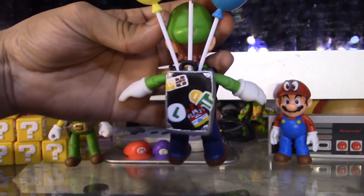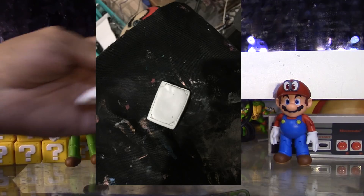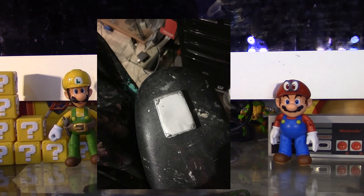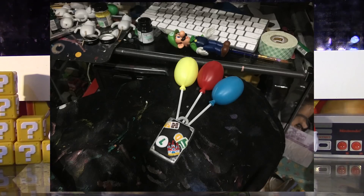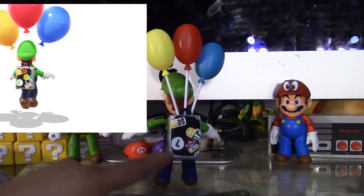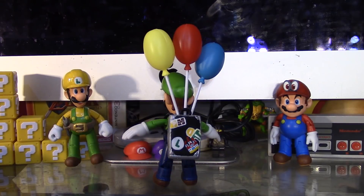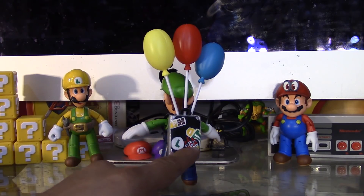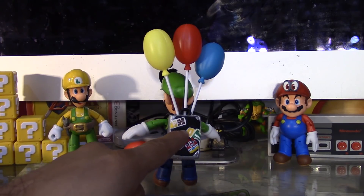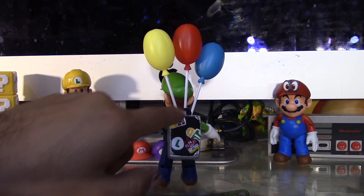I made the suitcase out of epoxy sculpt. Check this out — I actually made the stickers on the back of his suitcase. I even did the castle one; I originally was not going to make the castle one but I'm glad that I did. He pretty much has a question block, a brick, his little logo, the castle, the warp pipe, and the coin stickers on his backpack. I also did the little handle right here for the suitcase.